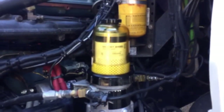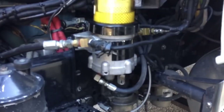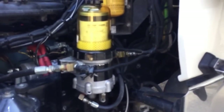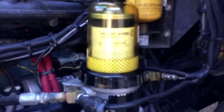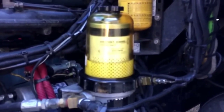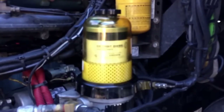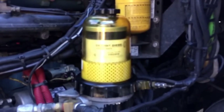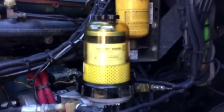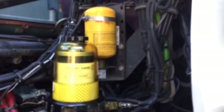Now that everything's buttoned up, make sure this is tight and this is tight and all the way up. Go in the truck, turn the key, and start it. It's going to run a little funny for a bit until everything settles. If you don't see any bubbles coming out, you know you have no leaks. Once you're satisfied, shut the truck off.